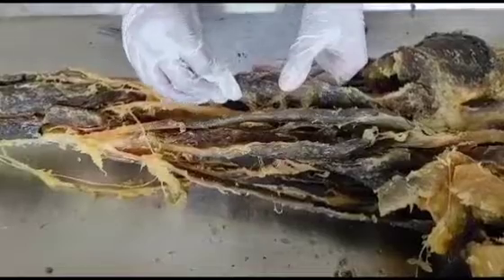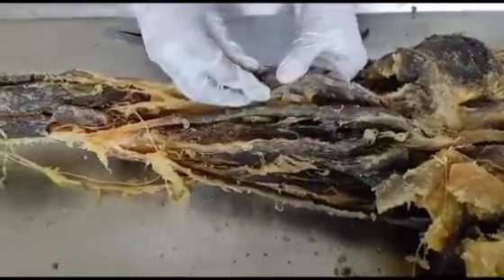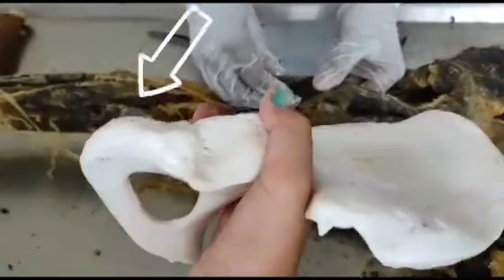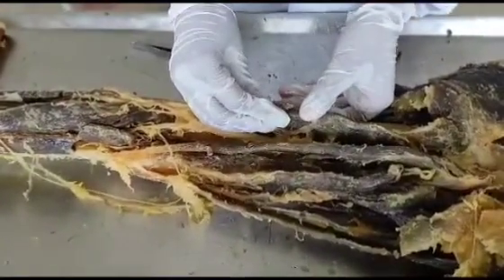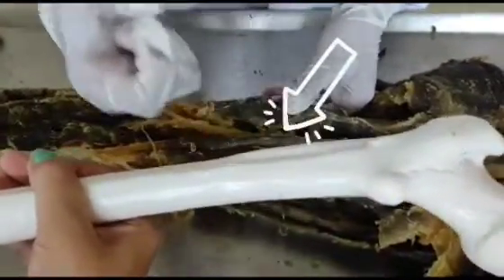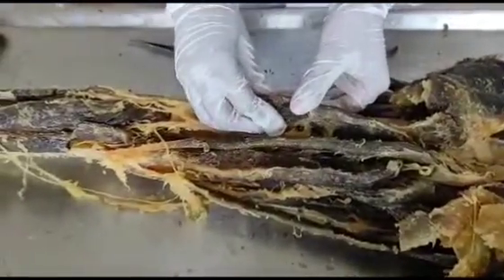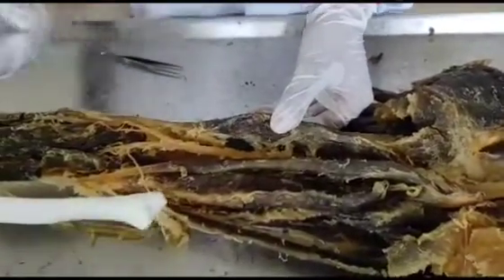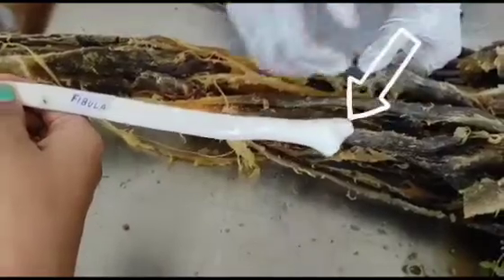If we talk about its origin, the long head originates from the inferior medial aspect of the ischial tuberosity, and the short head has its origin from the lateral lip of the linea aspera. As for the insertion, both the long head and short head insert into the head of the fibula.